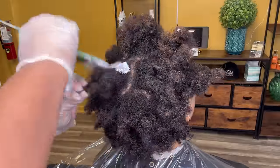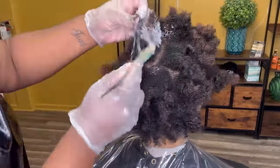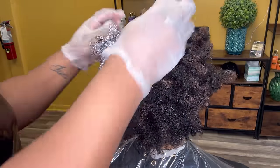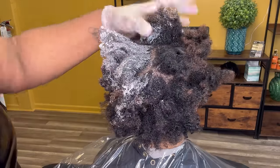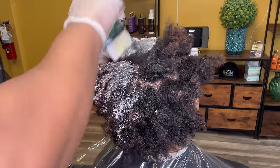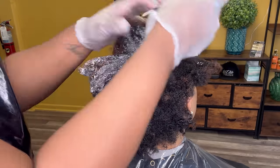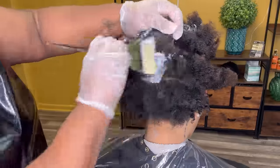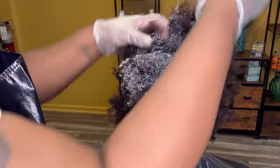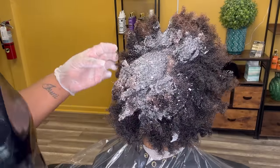So my client here drove all the way from Tampa, Florida and decided that she wanted to get a full color change. So we're going to be doing a mahogany color. Now to start the color process, because she is coming from a virgin level 1 or 2, I decided to do what we call a silk cap. A silk cap is a healthier way of getting the hair lifted a little bit slower than just going straight in with 100% raw bleach or lightener and developer.